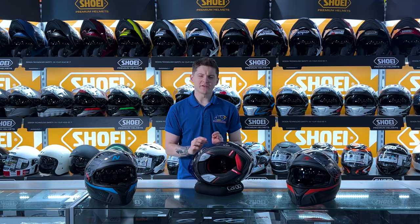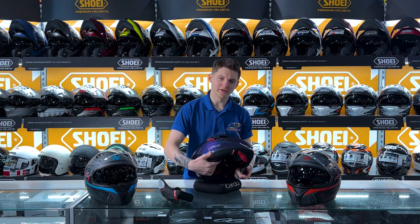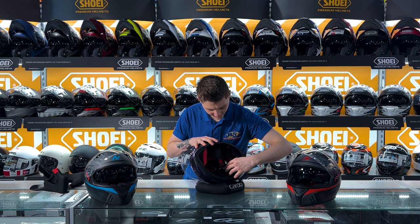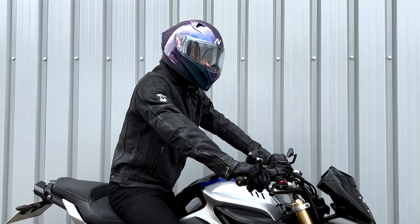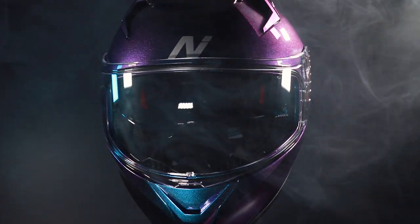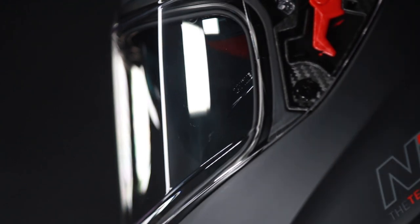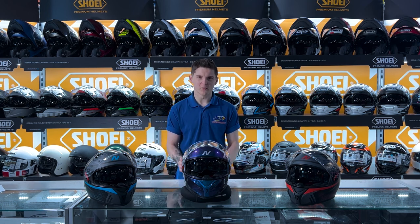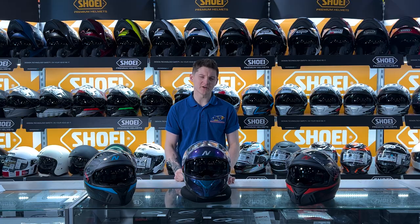Removing the cheek pads is extremely easy — you have three press studs on the inside, and once you've undone those the cheek pad will simply wiggle its way out, revealing that nice recess in there. The headliner is also really easy to remove: just two press studs at the back and a couple of clips at the front which you wiggle out. That's everything out of the helmet — all your liners out nice and easy to keep clean. The helmet also has a lovely fit to it; when I first put it on I was like 'wow, that fits so much better than the price would reflect.' It's got a really good grip of your cheeks and a nice even fit on top of your head. Best thing to do is come down and give it a try yourself.